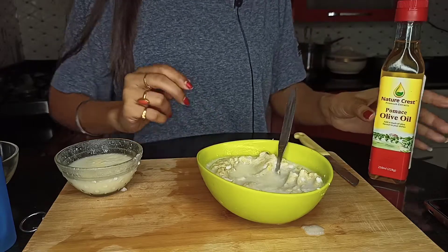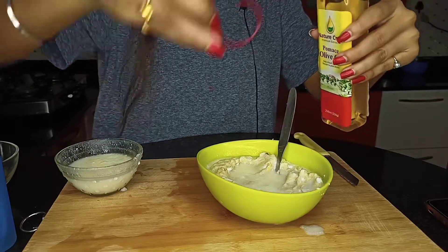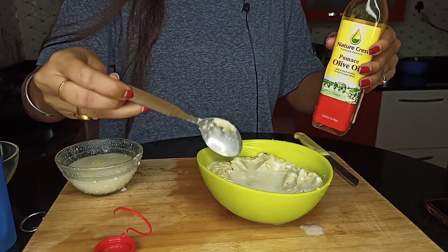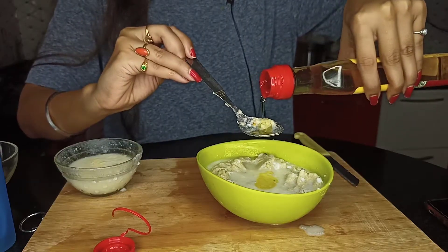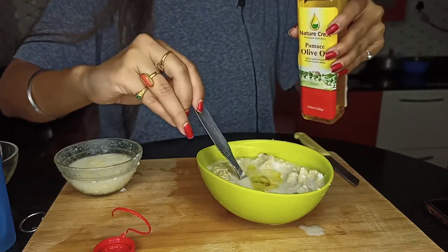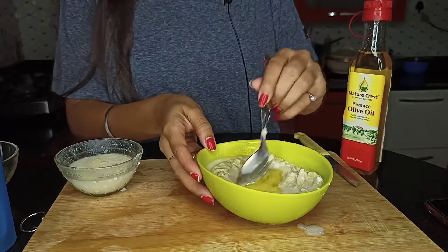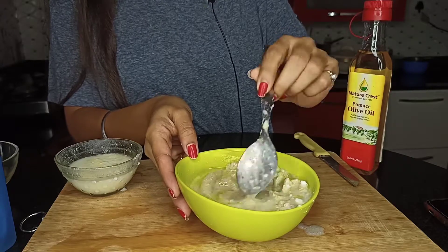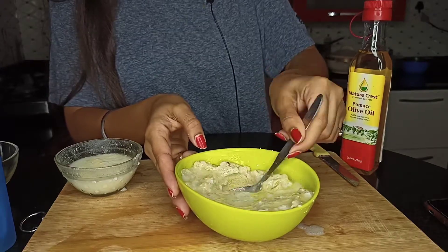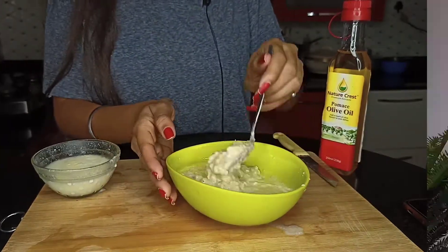Now we will add olive oil. Okay, this amount is sufficient. You need to mix it properly. That's it — your deep conditioning mask is ready.